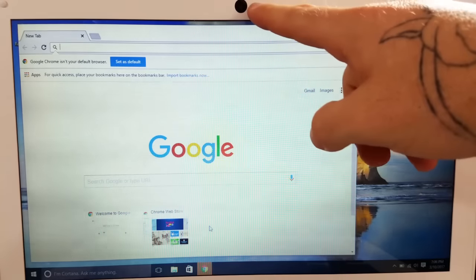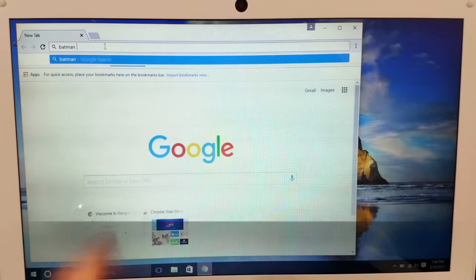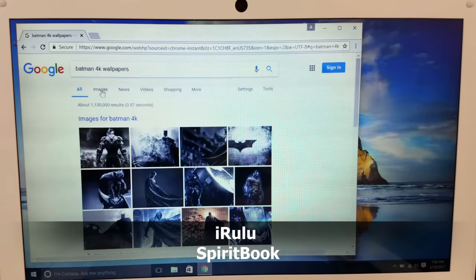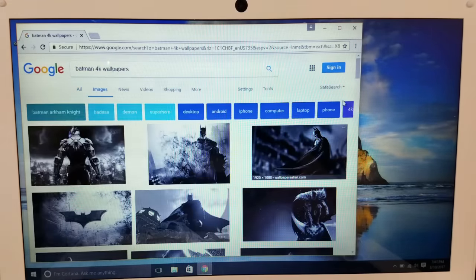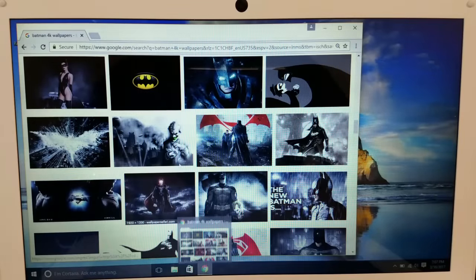Right here there is a webcam, which is pretty cool. The laptop comes with the webcam so you can Skype with your friends. Let's look up Batman 4K wallpapers. There's one of the Joker that I really like and have on most of my other computers. That's an awesome one right there.